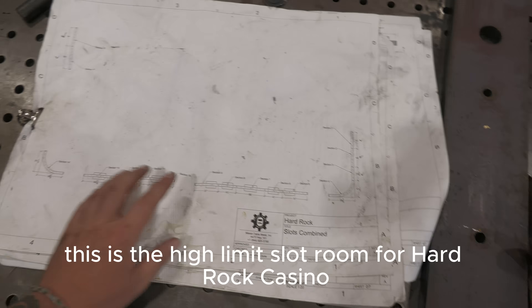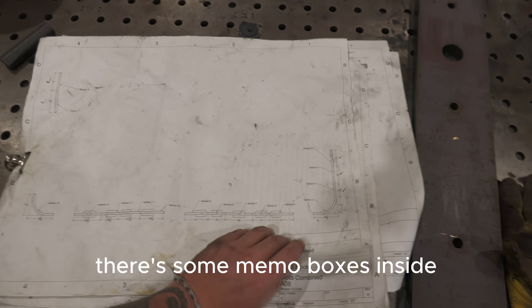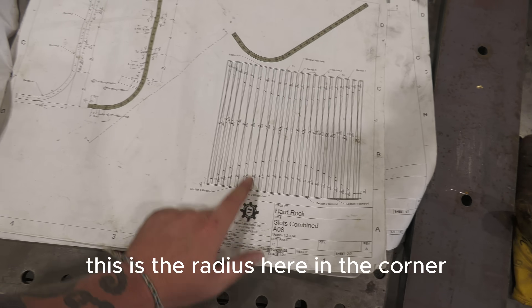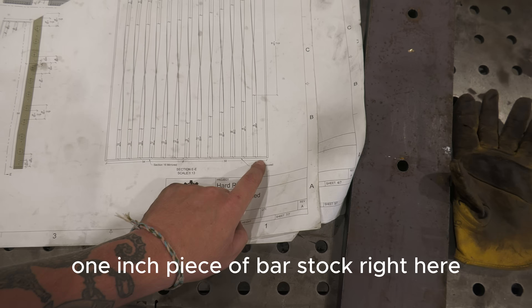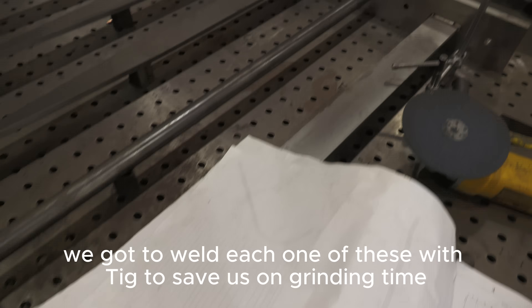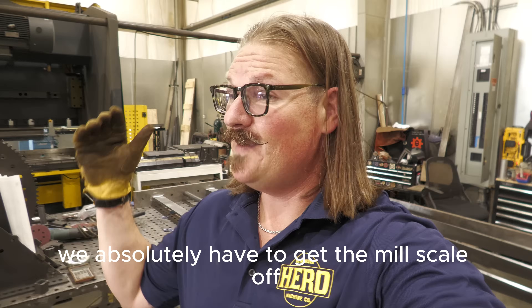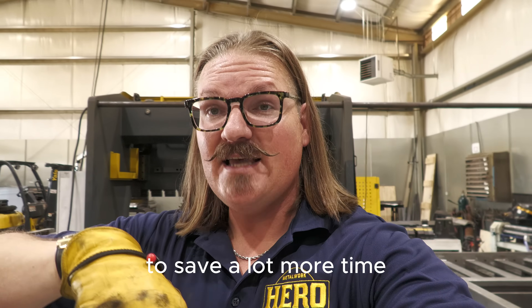Let me show you what we're building real quick. This is the high limit slot room for Hard Rock Casino — this big perimeter wall that goes around here. We're building all these wall sections. This is the radius in the corner and each and every one of these propellers has been twisted. The part we're trying to strip is this bottom one-inch piece of bar stock right here. We've got to TIG weld each one of these to the bottom and top of each panel. We absolutely have to get the mill scale off — it creates way more grinding and time down the road. We're going to sacrifice a little time up front to save a lot more time.